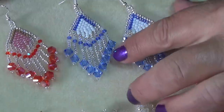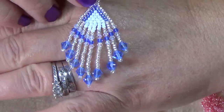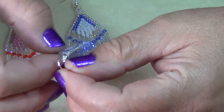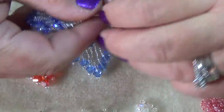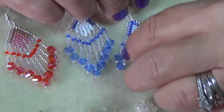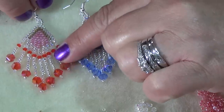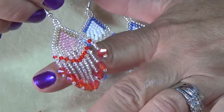Hi everyone, welcome back to another tutorial. For today's project I'm going to show you how to make these crystal feather earrings. They're really light, really elegant looking, really pretty. You can actually make these in all kinds of colors. They're not heavyweight so they won't weigh down your ears. I'm going to finish making this one for the tutorial — it'll be the mate to this orange colored one with a light hint of coppery brown.